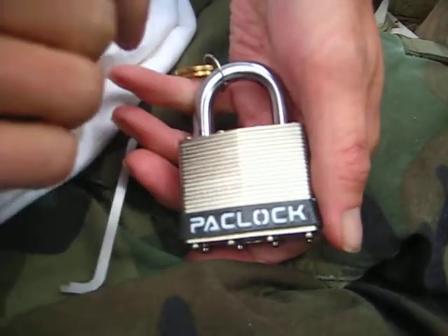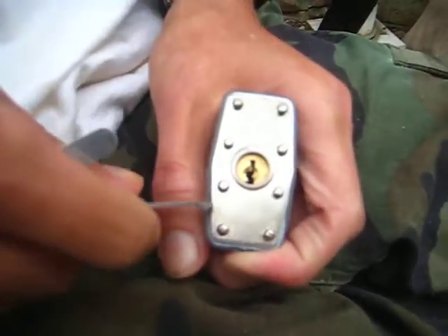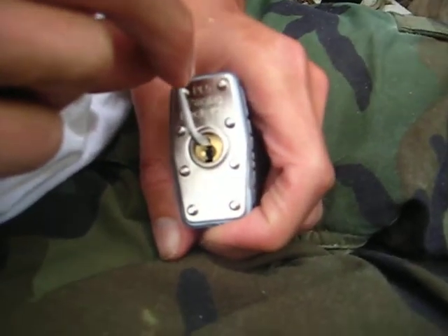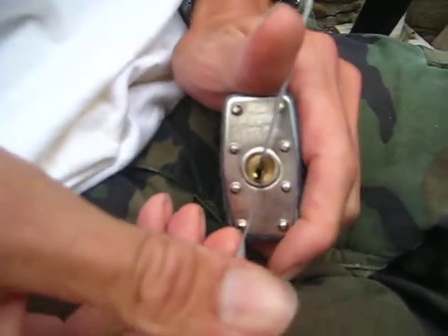It's laminated just like the other ones were. I'm going to use the top of the keyway tension just like on the other ones, and go ahead and pick this lock.